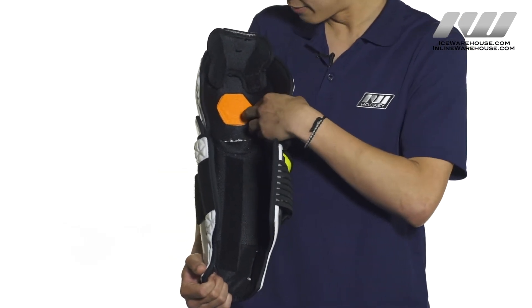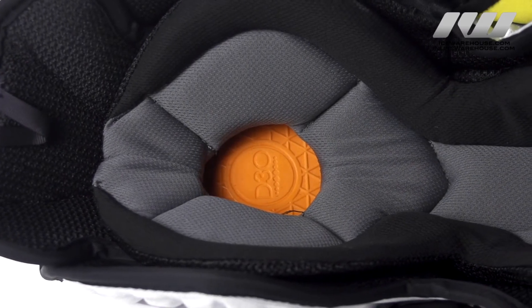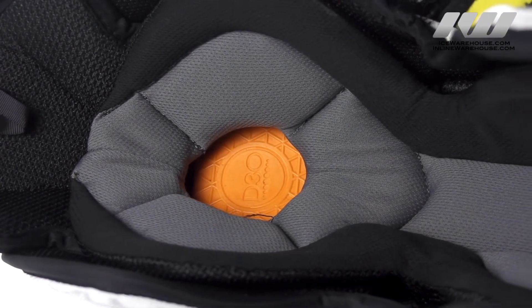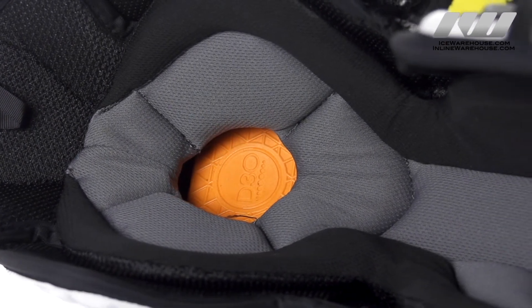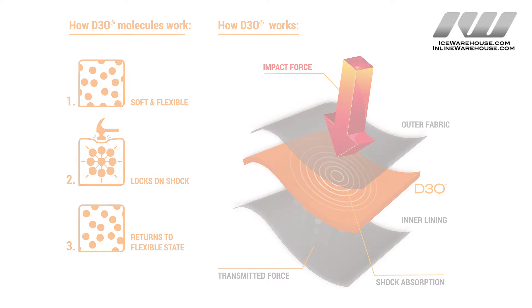In the kneecap we have D3O smart foams — this is the innovative smart foam that CCM uses. It's going to be perfect for absorbing all levels of impact since it reacts differently depending on the level of impact. For soft low energy impacts it's going to remain soft and flexible as it is in its normal state, but when hit with high energy impacts it's going to immediately stiffen up and give you the pro level protection that you need.